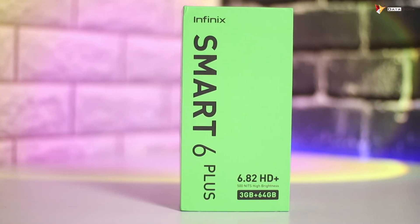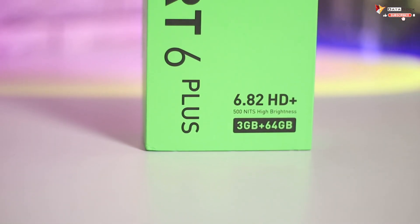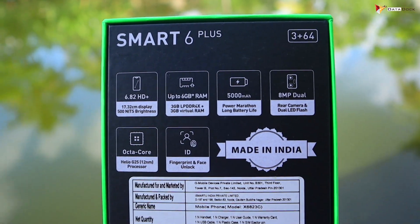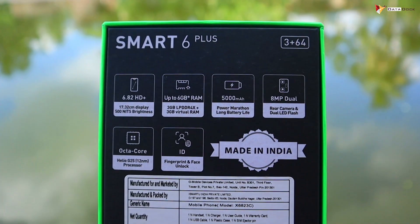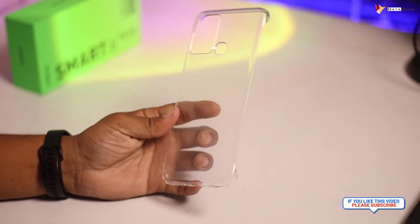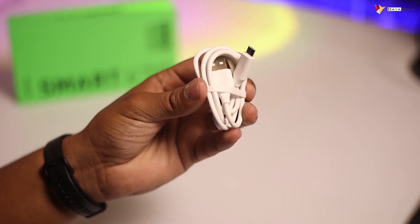The packaging box of the Infinix Smart 6 Plus highlights: you get a 6.82-inch HD Plus display with up to 500 nits of brightness, 3GB RAM, and 64GB internal storage. Other key features include up to 6GB RAM via memory fusion, 5000mAh battery, 8MP dual rear camera, octa-core processor, fingerprint scanner, and face unlock. In the box you get a user manual, warranty information, a hard-shell back case, a charger, and a USB to Micro-USB data cable.